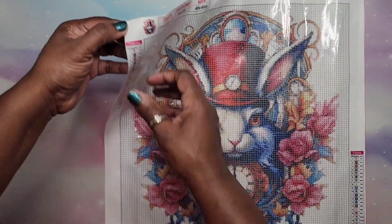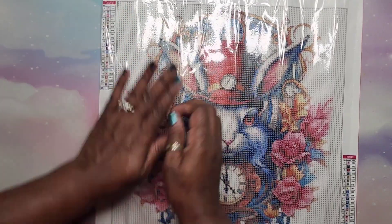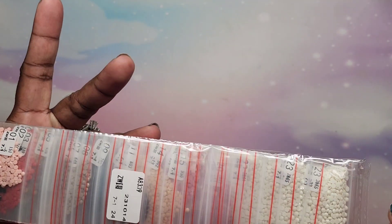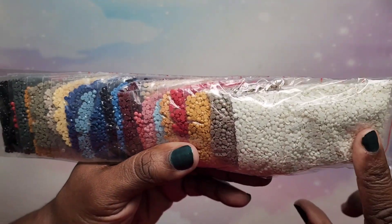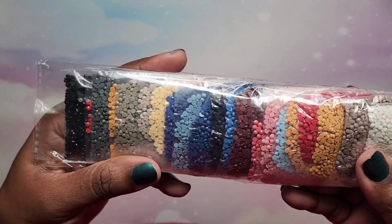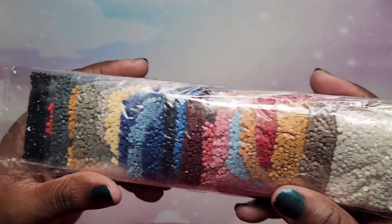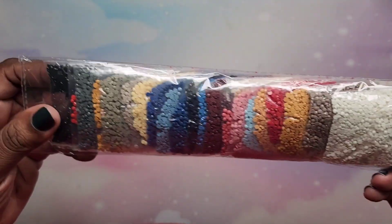The stick is nice — oh yeah, very nice and sticky! I love that. Since the drills are so nicely packaged I'm not going to take them out. We have lots of white for the background, some tans and yellows, pink of course, black, and blues. This is going to be very nice.